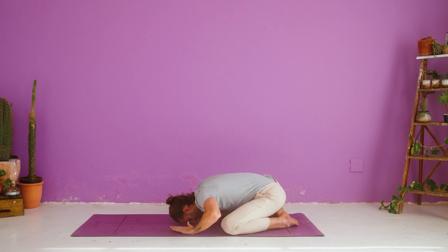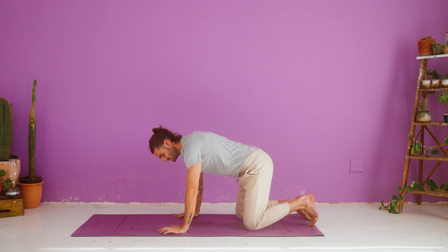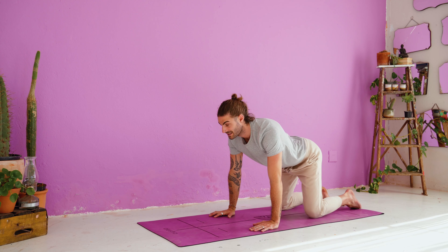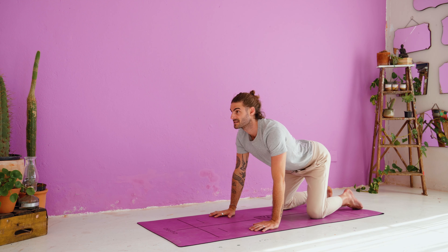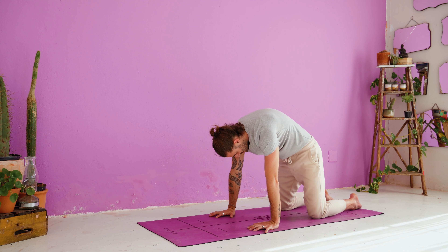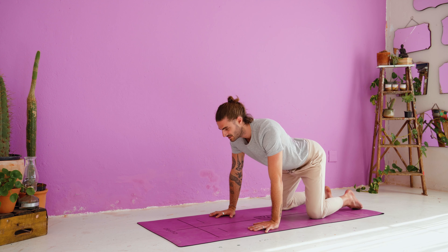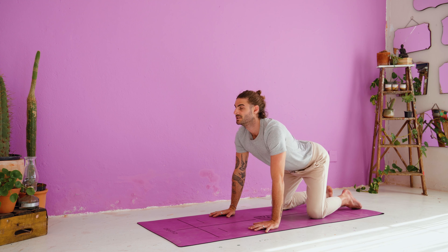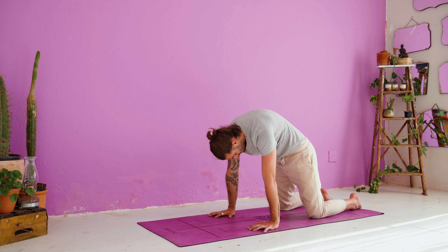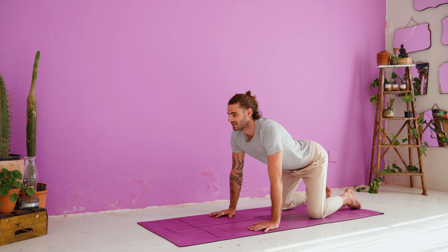Inhale, tabletop — ride up, bring yourself to a nice square shape, spread the fingers wide. Inhale for cow, lower your belly, look forward, open up your chest. Exhale, cat — curl and press into the ground. Inhale, cow — belly lowers, chin up. Exhale, cat. Last time with the breath: inhale, cow. Exhale, cat.